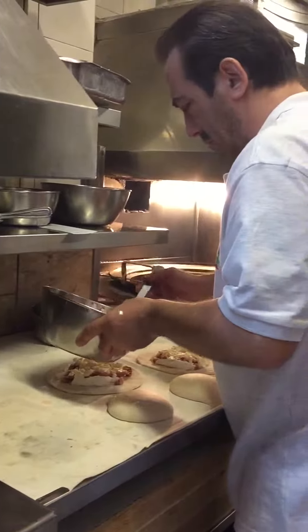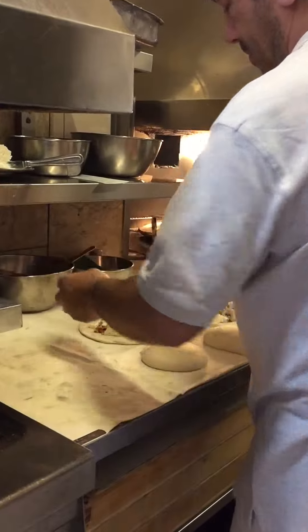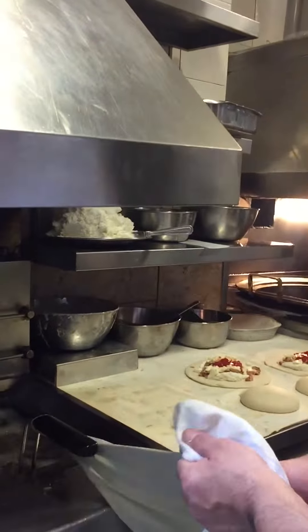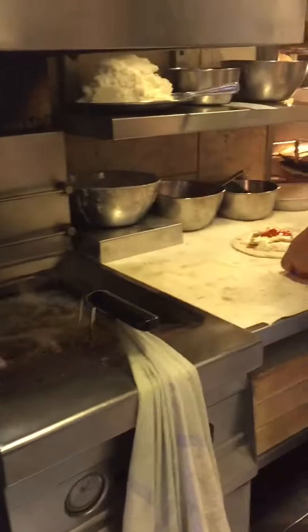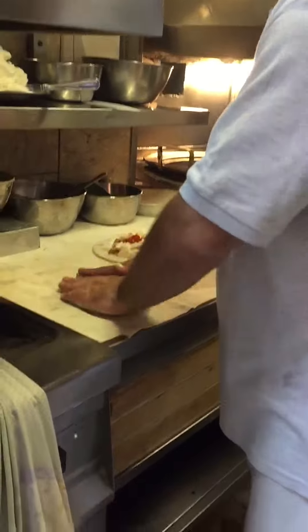They put the ricotta on the dough, then the cicoli, then the mozzarella, and then they add a little salt. Now they will close them — just a minute and they will stop it, and now it must close.